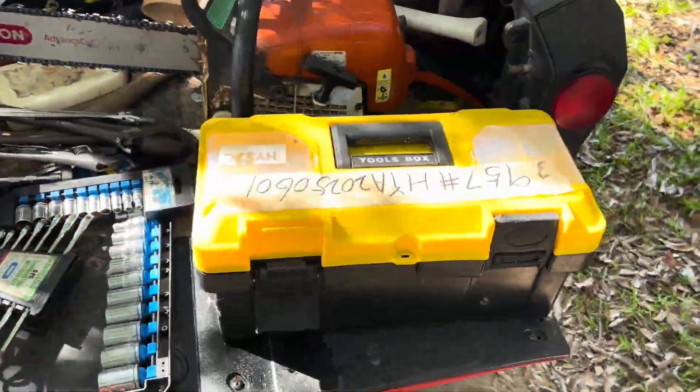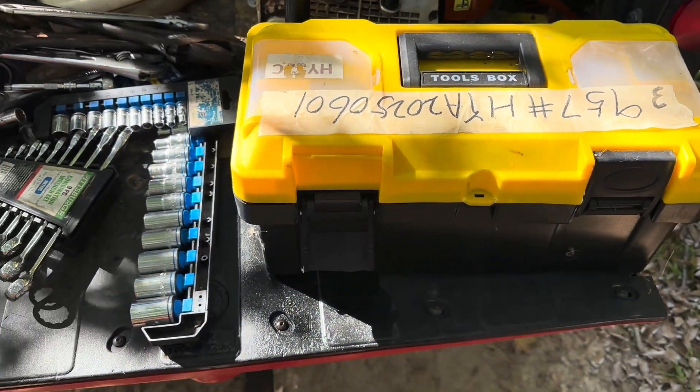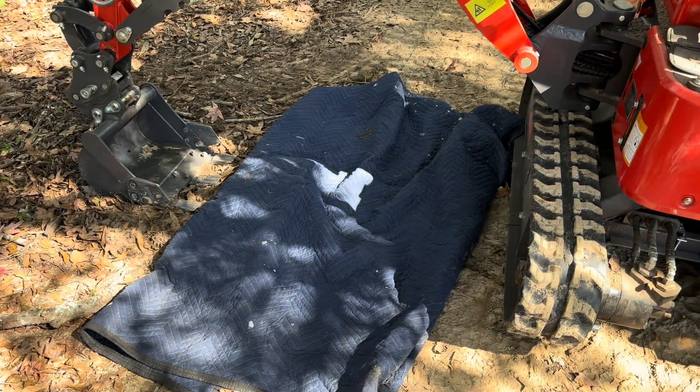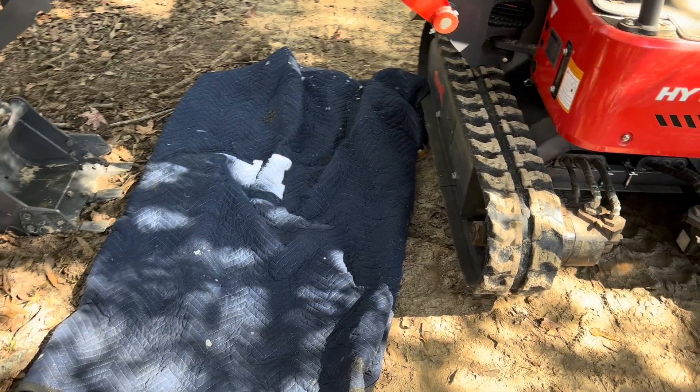Well, I went and got my tools box. Maybe something in there will be useful, and some random stuff. Plus my handy-dandy Harbor Freight moving blanket so I don't get too dirty. Try and figure this out.